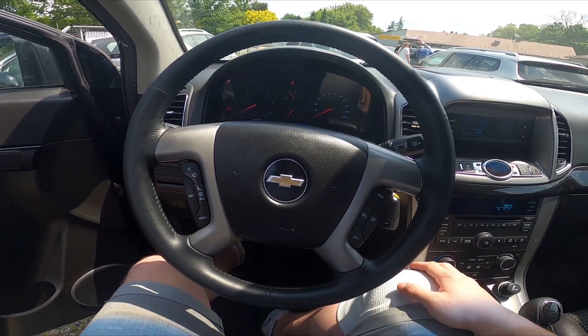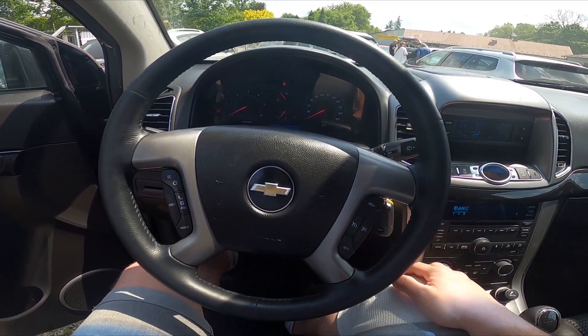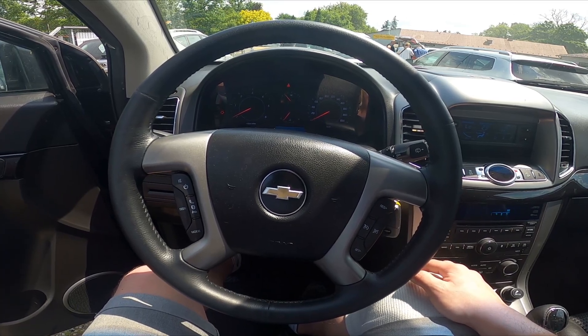Hello, today I'm in a Chevrolet Captiva. In this video, I'll show you how to turn traction control off and on.